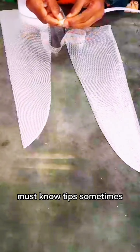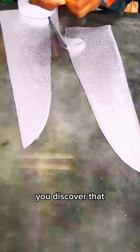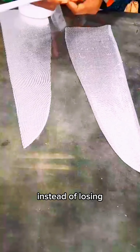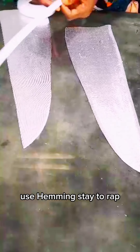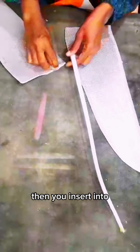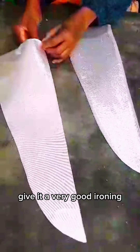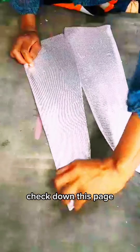Achieve professional sewing results with these must-know tips. Sometimes after making a structured sleeve, you discover that the sleeve is not standing the way you want it to be. Instead of loosening and starting all over, use a hemi stay to wrap whatever you want to use — whether boning or crinoline — then insert it into your desired space. Give it a very good ironing. This method makes your sewing come out very neat.